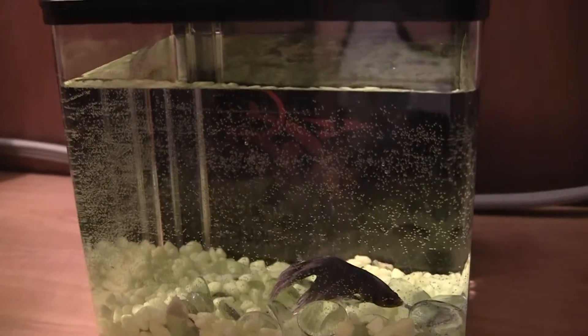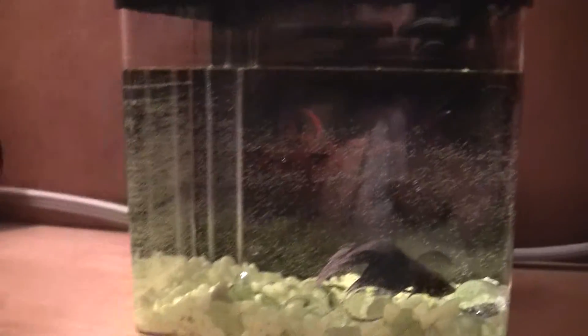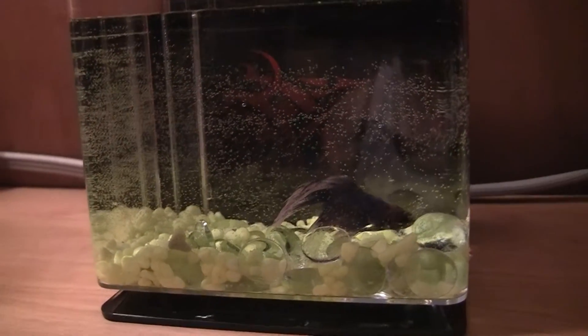and hopefully Fong and Bailey decide that they do not want to eat him for dinner, because that would really suck. Anyway, this is Hydra, my newest betta fish, and we'll see how he does. I hope he lives a good long life,